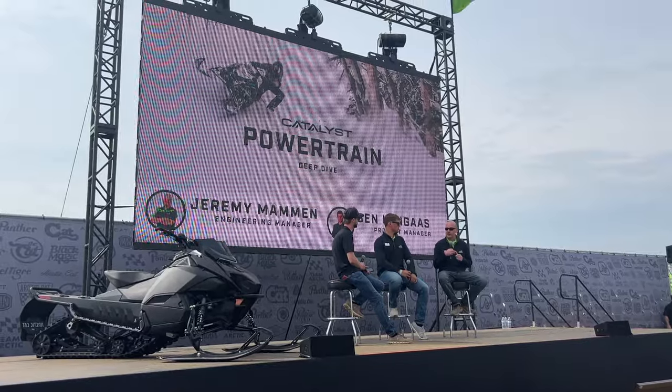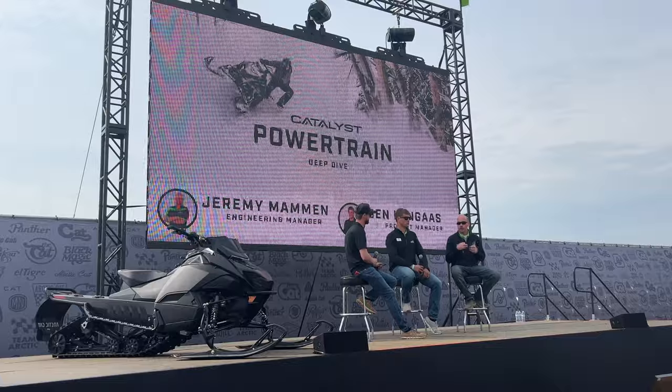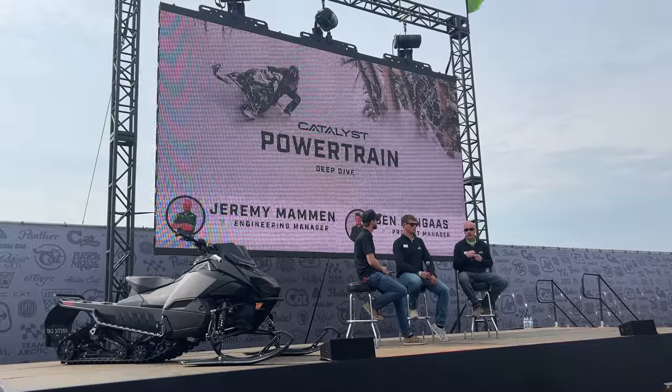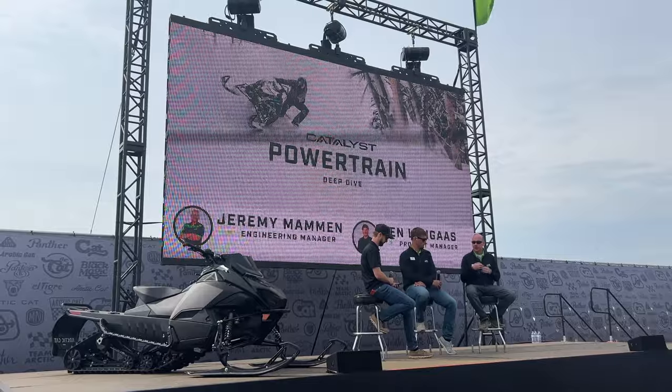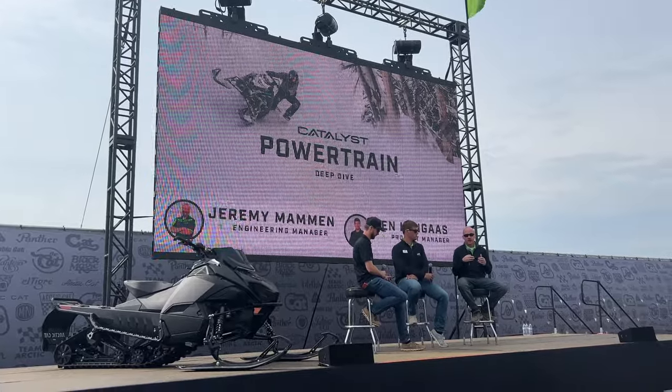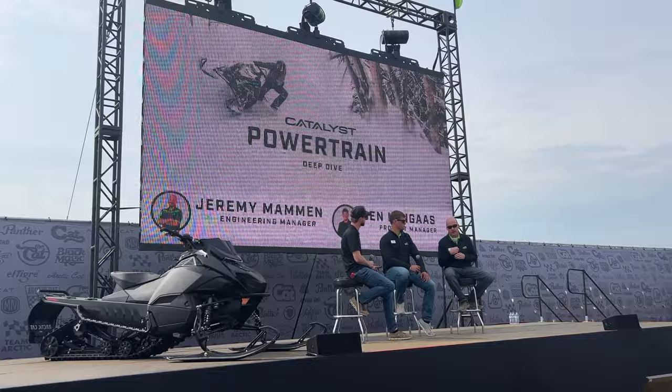We ran that same crankshaft in our snocross sleds this last season with great success. The next major change was partnering with V-Force — anyone in the two-stroke industry knows who they are — with an all-new reed manifold and reed cage. That's performing phenomenally for us. That's a first for Arctic Cat in a production snowmobile — we've used them before in race sleds, but this is the first time in a full production snowmobile. We also have a new recoil with quicker engagement, reducing the pull length to engagement by about 40 percent.